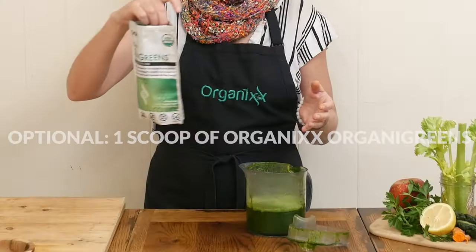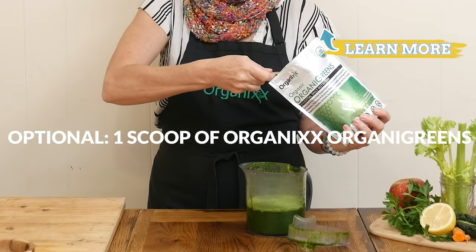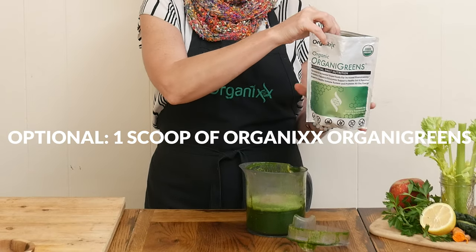One optional add-in is one scoop of our OrganiGreens juice powder. This includes prebiotics, probiotics, enzymes, and sprouted and fermented superfoods like spirulina, barley grass, and kelp.